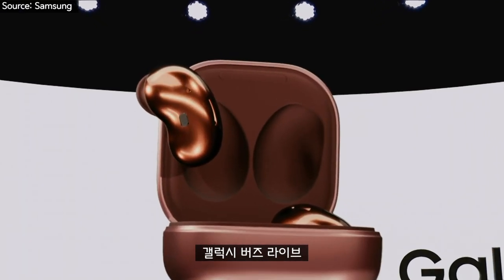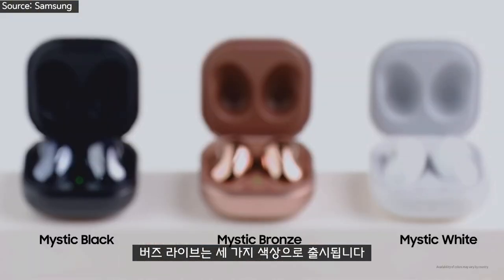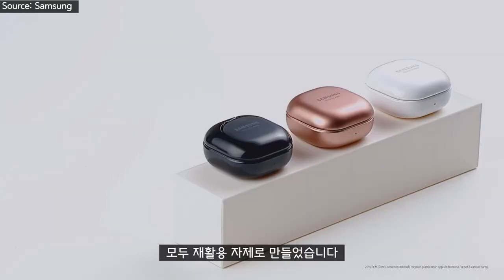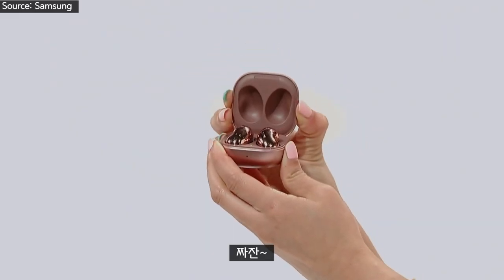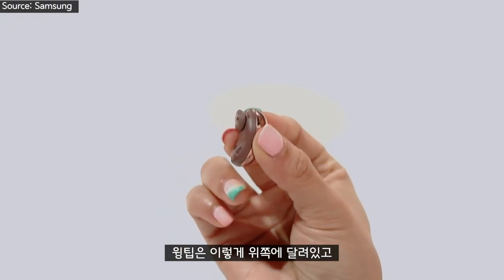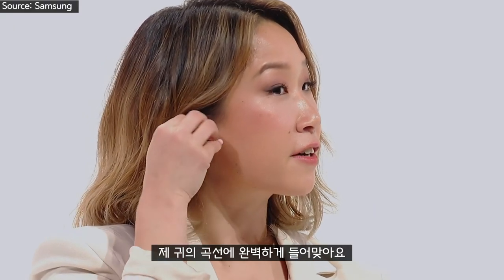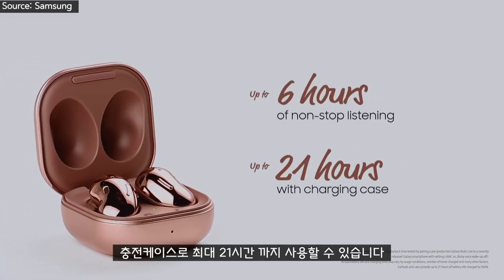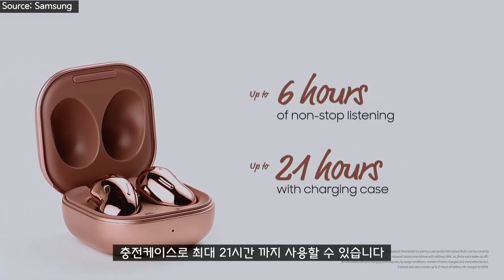Introducing the Galaxy Buds Live. The buds come in a choice of three colors, including the super chic mystic bronze, which I am personally loving. Both the buds and the case are made of recycled materials. The wingtips face up just like this, and they fit perfectly in the curve of my ear. I get up to six hours of playtime, and the charging case provides up to 21 hours in total.